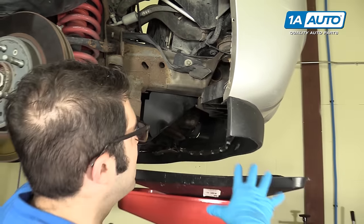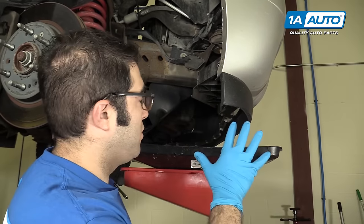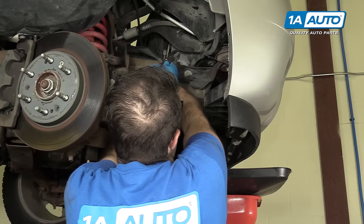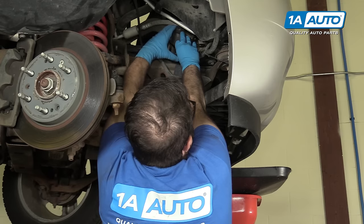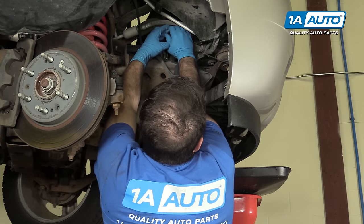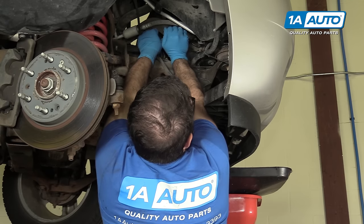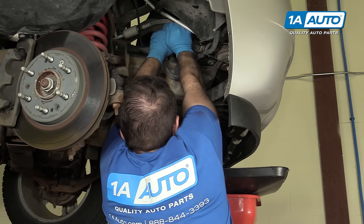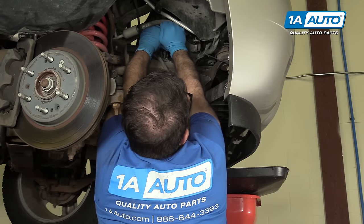You want to make sure you have a drain pan ready to catch all this because it's going to be a significant amount of coolant with this big truck. I'm going to use these pliers here to undo this clamp — you're going to squeeze it together. It takes a pretty good amount of force. There's actually a little lock on them, and I'm going to work the hose off with the clamp right now.